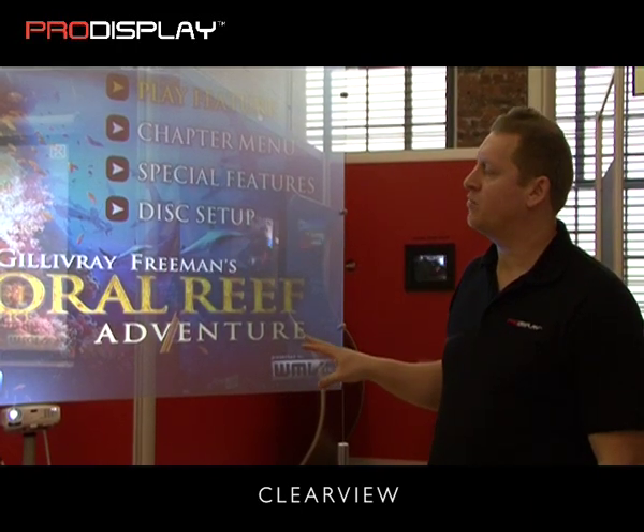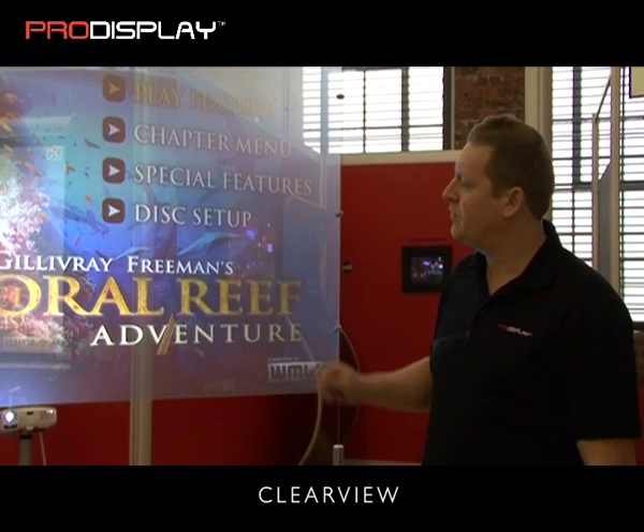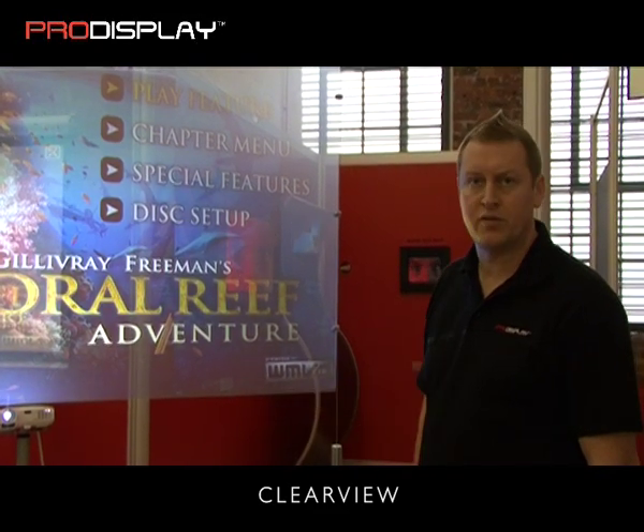On this particular type of screen you get more of a ghosting effect image rather than a high contrast image. And if I walk around the screen, you'll be able to see that you can see through this type of screen.